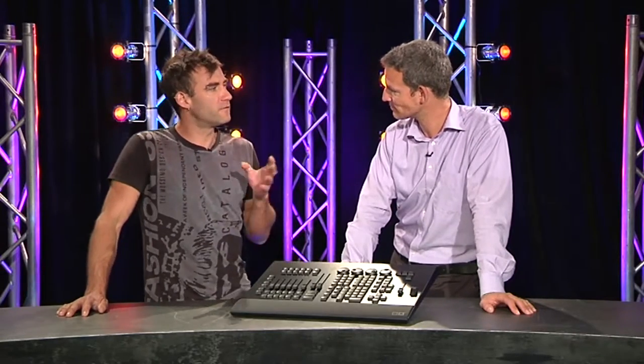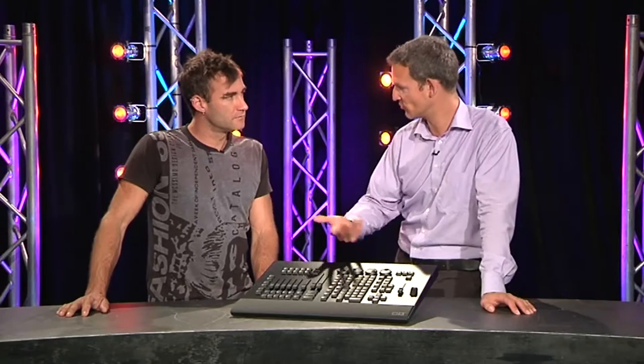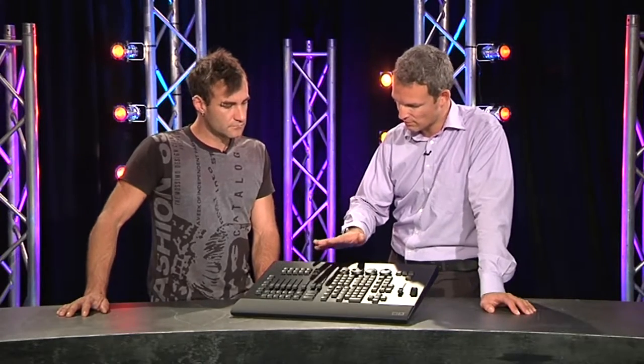Now with the on-PC software you can run up to 4,000 parameters — yes, that's the maximum we allow to be run with the on-PC software. The console system can handle much more, but 4,000 is the limit, and by default this wing is providing 2,000 parameters.